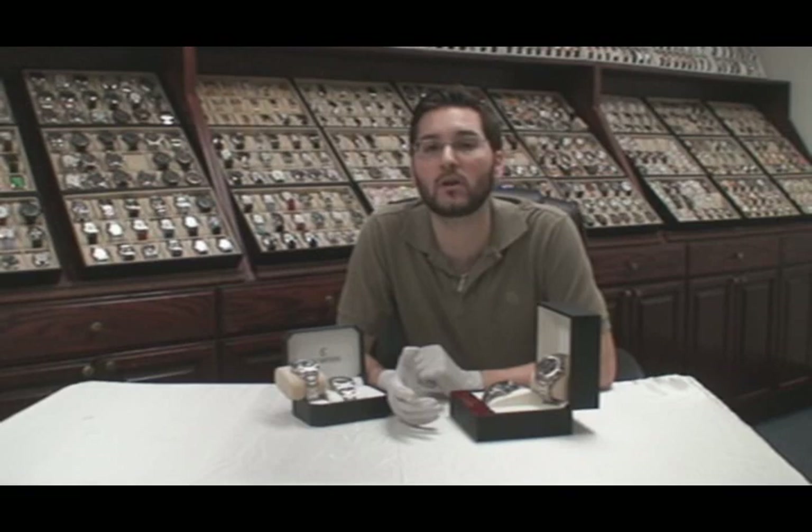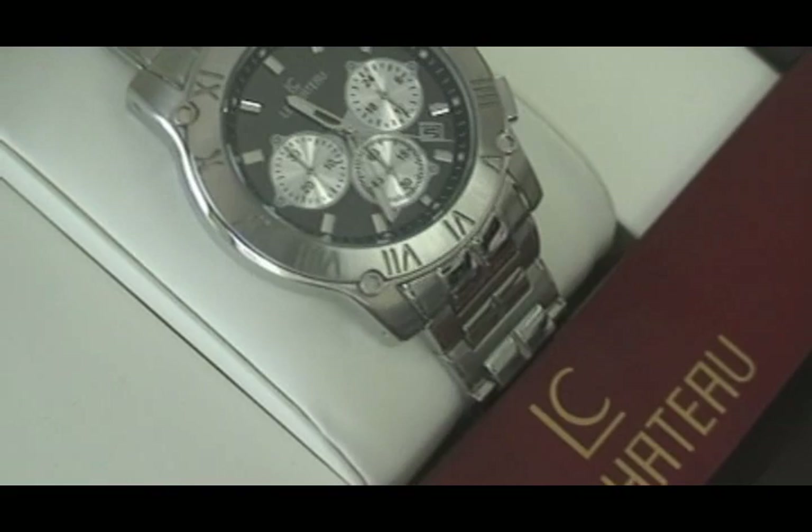Hi guys, my name is Jeff. I'm here with the Bianchi Blog Watch of the Week. As most of you know, we have two brands: Bianchi Watches and Le Chateau Watches.